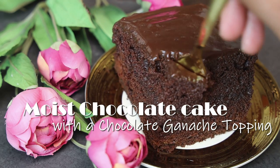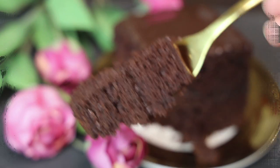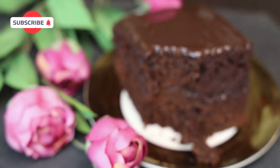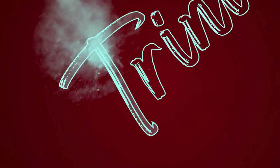Hi everyone and welcome back! In today's video we're making a moist chocolate cake with a chocolate ganache frosting. You all are going to die after you try this, so let's just jump straight into the recipe. Let me show you how easy this one is going to be to put together.